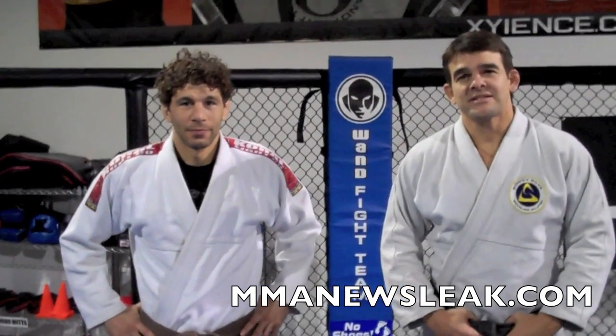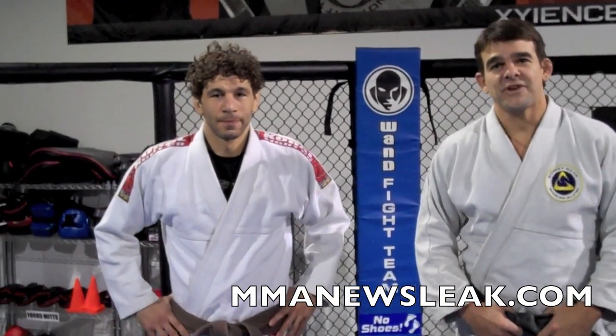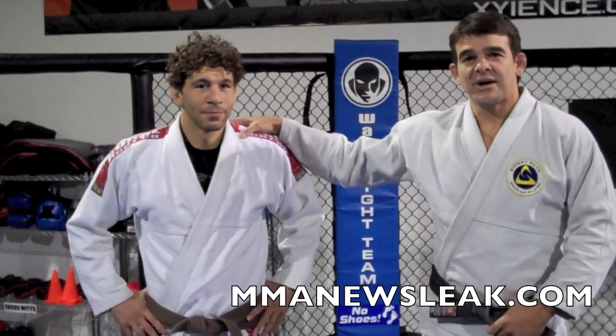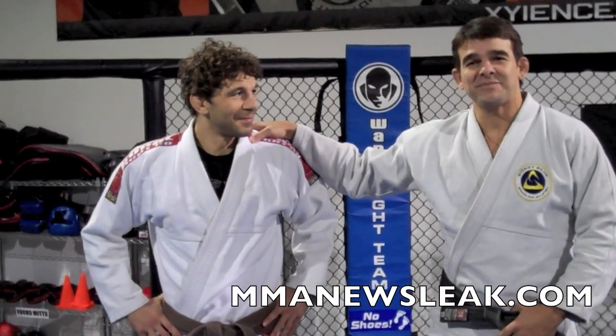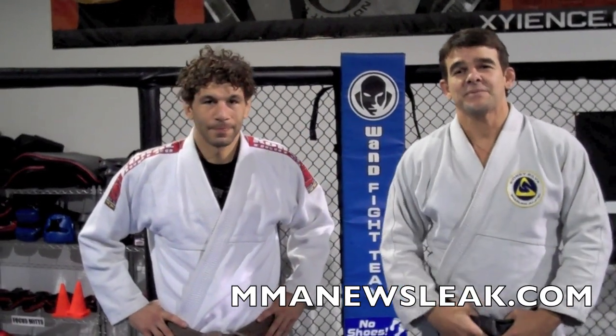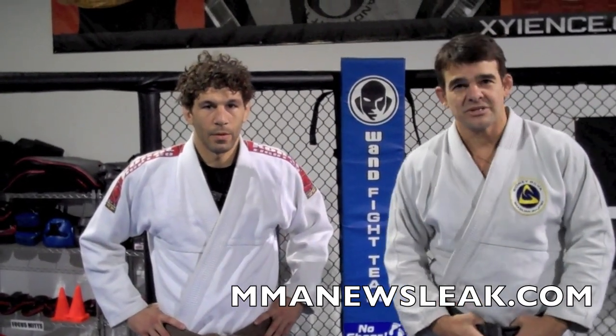Hi guys, we're here at the Vandelei Silva's Gym, One Fight Team. My name is Sidney Silva, this is my student and friend Peter Simon. We're gonna show you guys today some stuff from a mount position — some submissions, some counters.